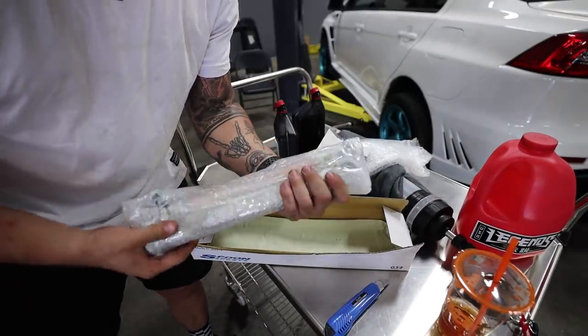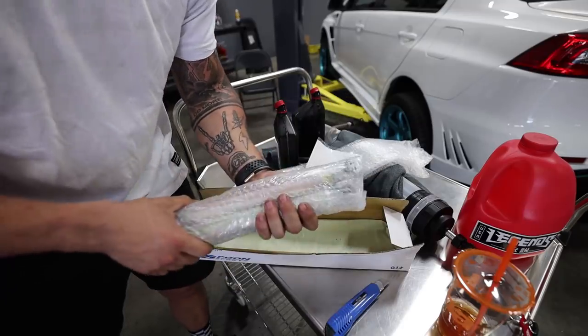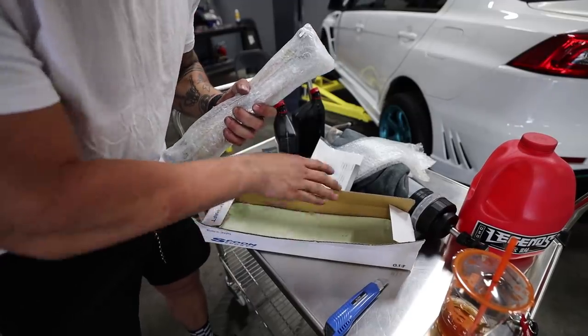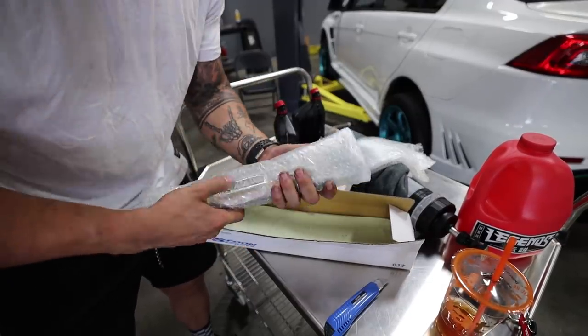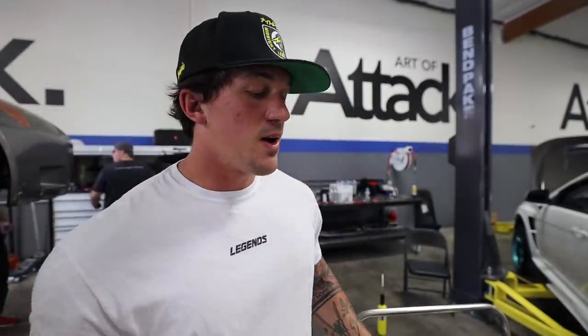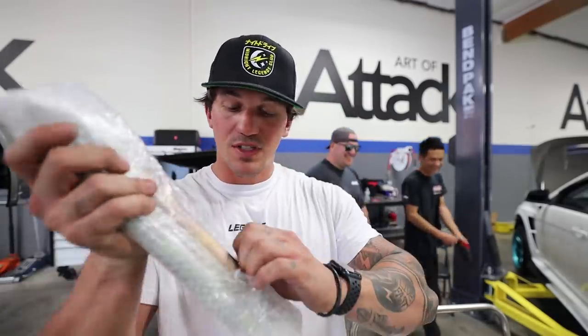We are actually going to do the Spoon toe arms here at Art of Attack before we go get the alignment and the new tires on. Spoon was actually kind enough to overnight these to us from Japan, which is super awesome to get me ready for the track days this weekend. My current toe arms on the car are bent, so we weren't able to get an accurate alignment last time, so these were most definitely needed.